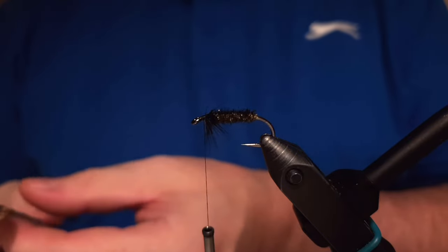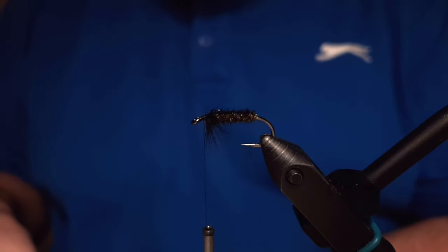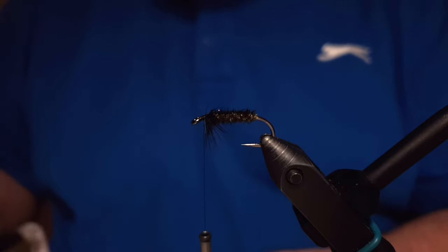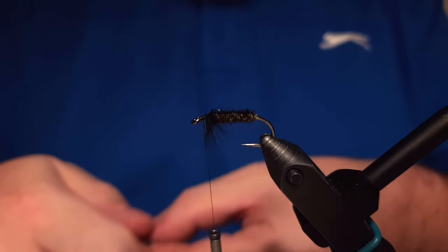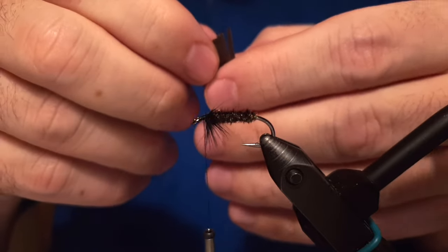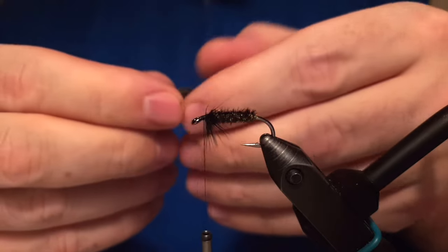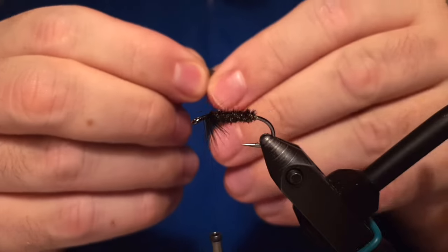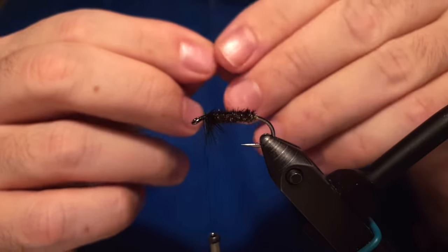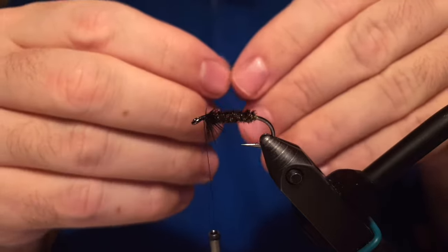This is a turkey quill, and you can use either turkey quill or even a ring pheasant — a lady ring pheasant feather — something brownish colored like this and soft enough. I pinch those together so they're sticking out each half, then I measure out about the length of the wing I prefer. The wing goes a little bit further back than the bend of the hook.